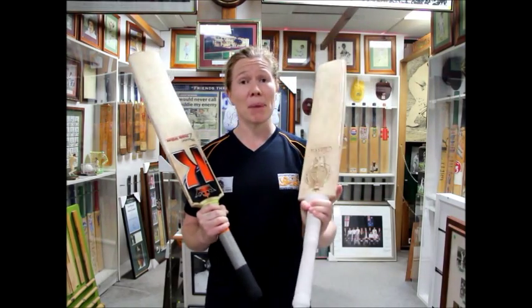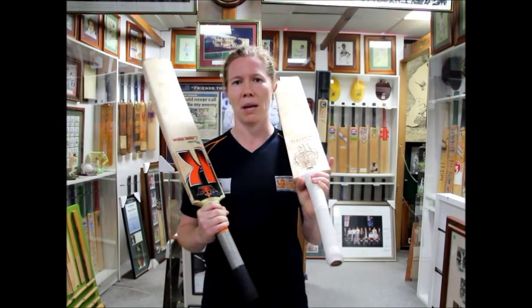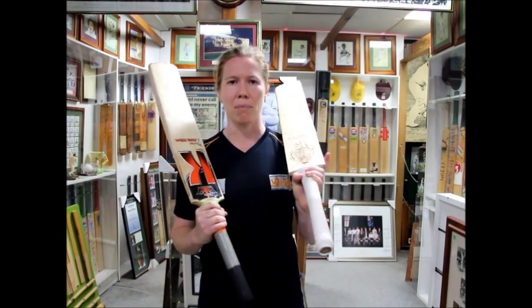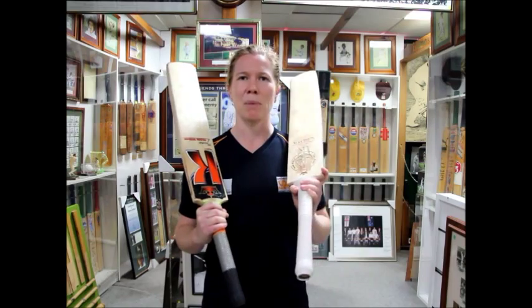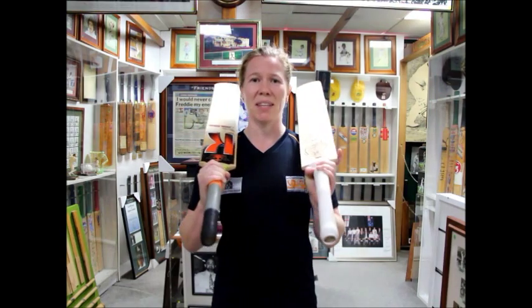But yeah, maybe the test match. This one's a touch heavier, so maybe in that longer format where I'm playing mostly vertical bat, this one is probably going to be my pick. But I'm using them both at the moment, both quality bats and I'm really happy with the gear.